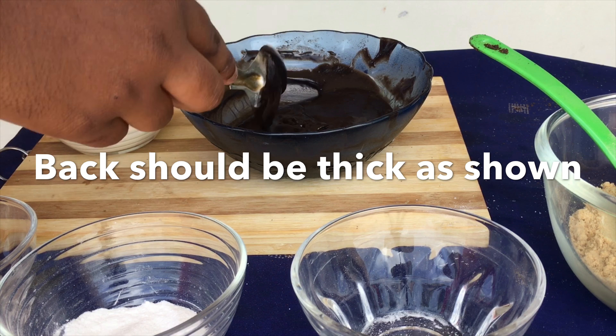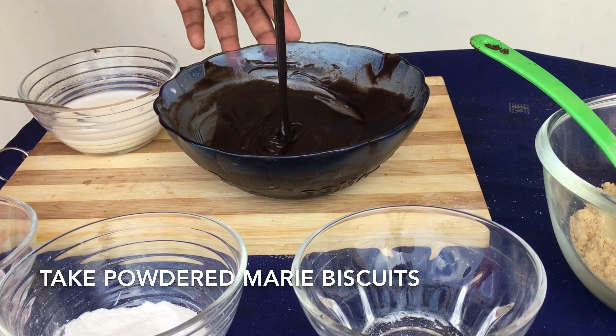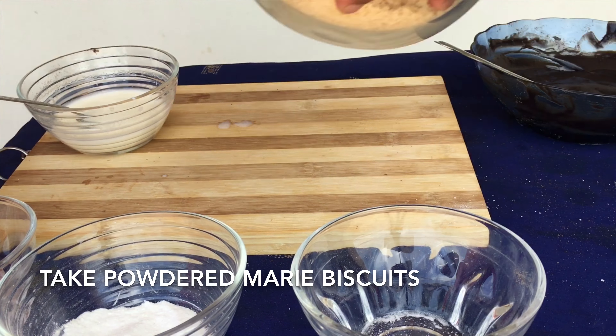Now check the consistency of the batter — it should be medium thick. If you feel it is too thick you can add some more milk to it. Now the chocolate biscuit batter is ready.